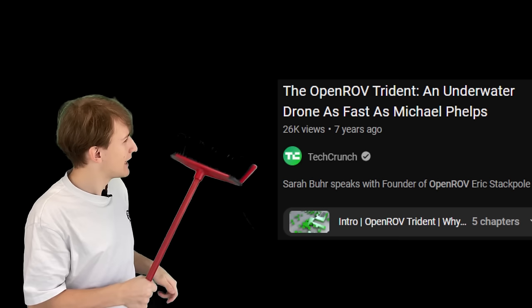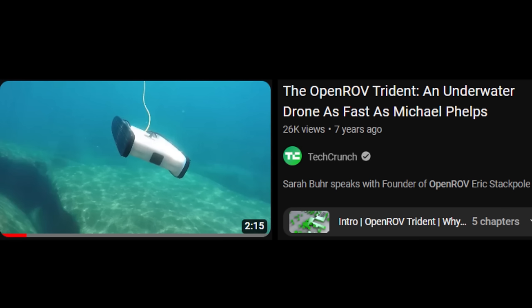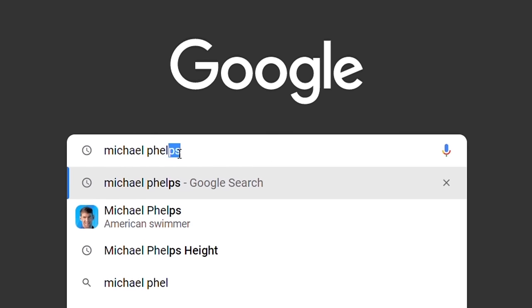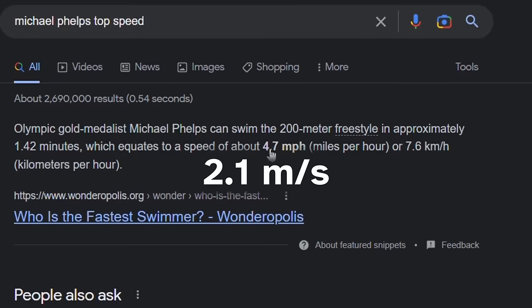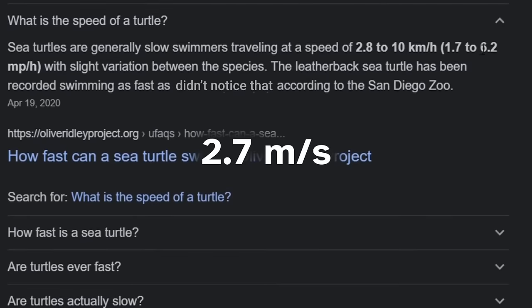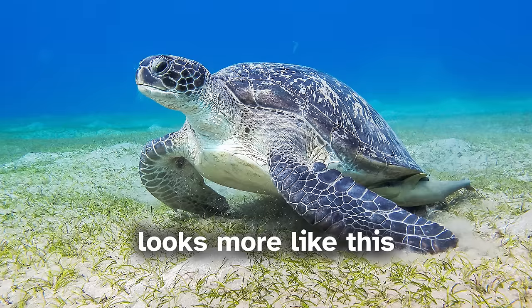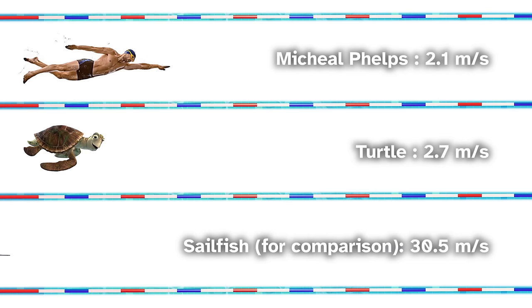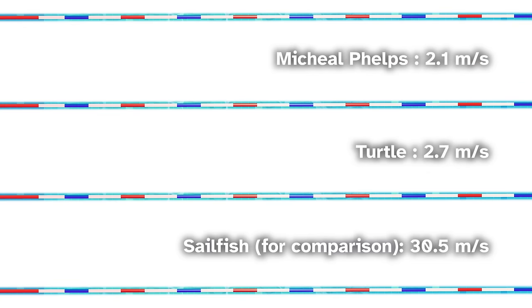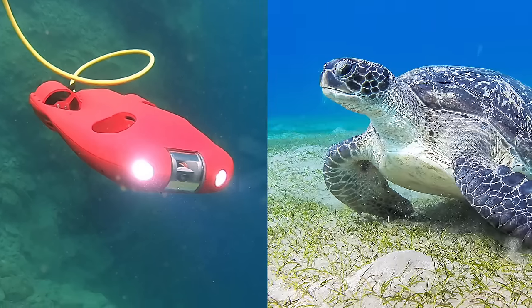Right now the drone is working great, but it's barely as fast as a human — you could say it's as fast as Michael Phelps, like OpenROV said about their underwater drone called Trident. But do you realize how slow Michael Phelps is? He's only 2.1 meters per second. A turtle is faster than him at 2.7 meters per second. We are truly pathetic as a human species. So our goal for our 3D printed submarine is to beat a turtle.